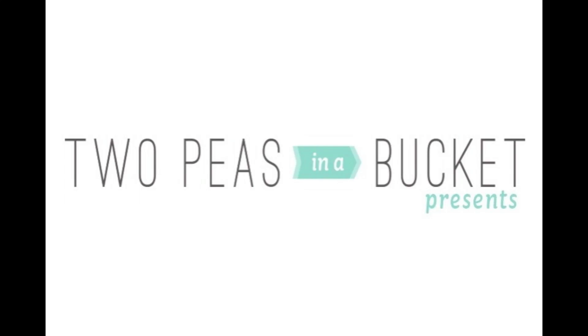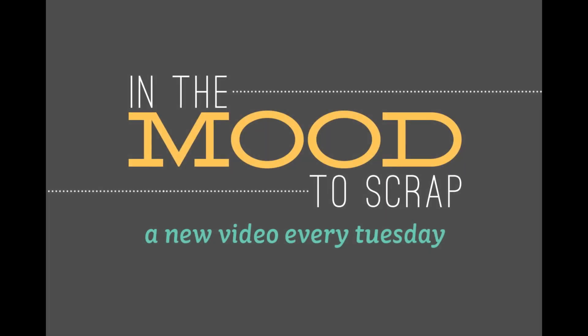Hey guys, this is Garden Girl Laura Craigie today and I'm excited to be here with my first 'In the Mood to Scrap' video. I'm filling in today and I'm really excited.